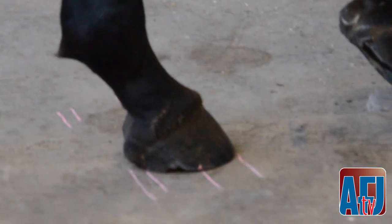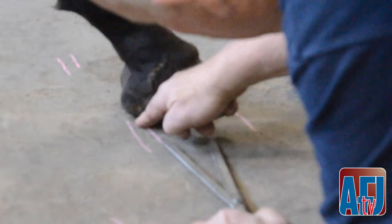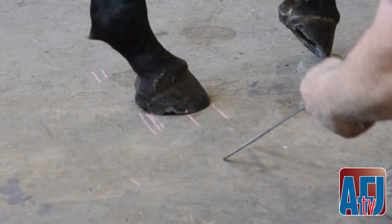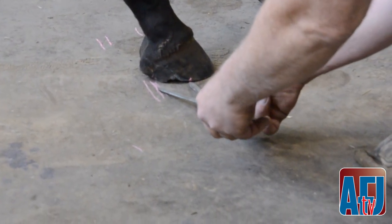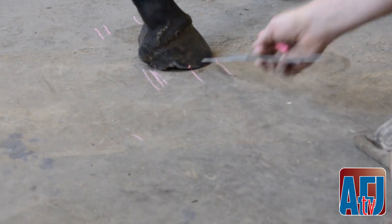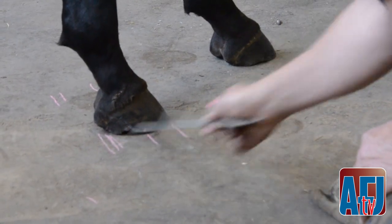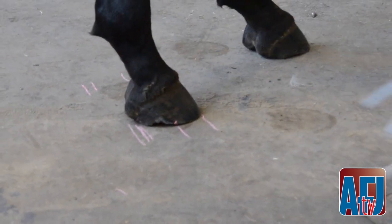The protocol to help this horse — which it actually did — was to trim this foot to bring it into the proper parameters of the golden ratio, and then enhance the trim where we couldn't get the toe as short with, I think it was a square toe on this one. And that changes the loading and breakover pattern to more of a normal situation, which actually helped the horse a lot.